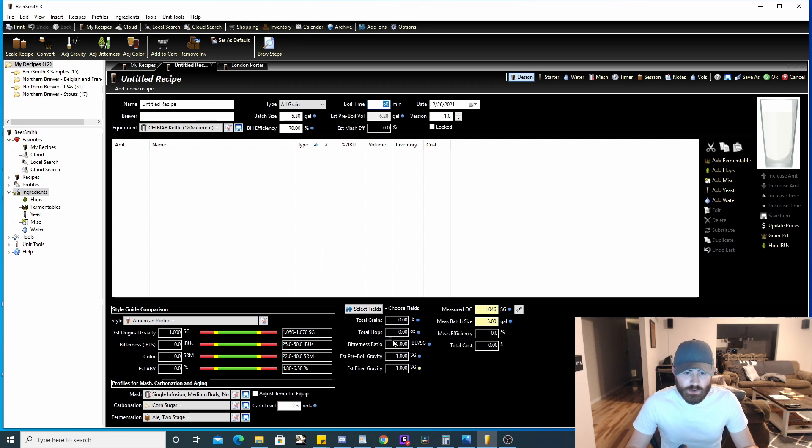Over here it shows you total grains, hops, bitterness ratio, pre-boil and final gravity estimates based on the ingredients you add. Over here you can add fermentables like your grains, hops, miscellaneous, yeast, and water. There are also a bunch of tabs up here — we're going to go through the first four because those are the most important. There are also options to scale the recipe or adjust gravity or bitterness up here, though I don't use those very often.